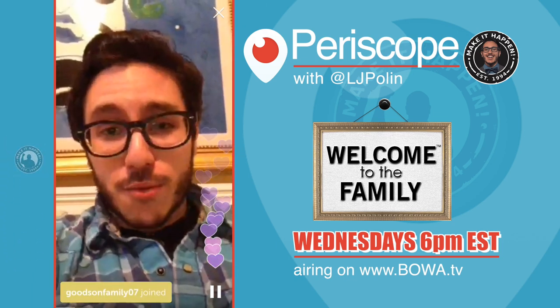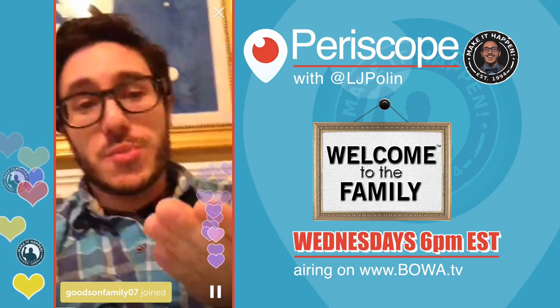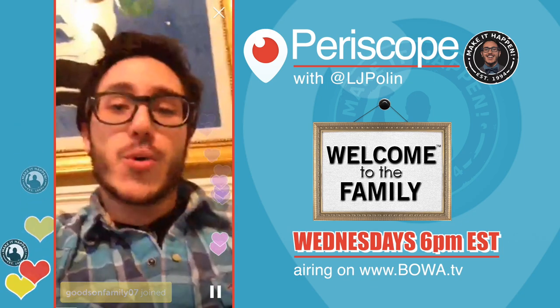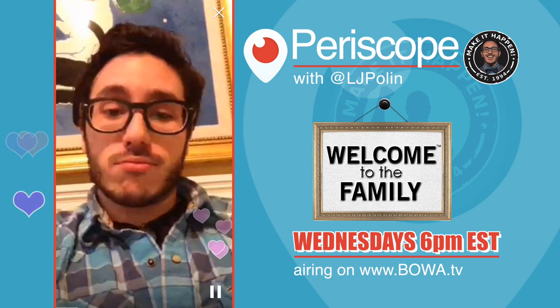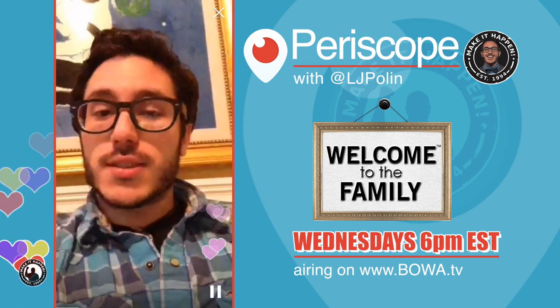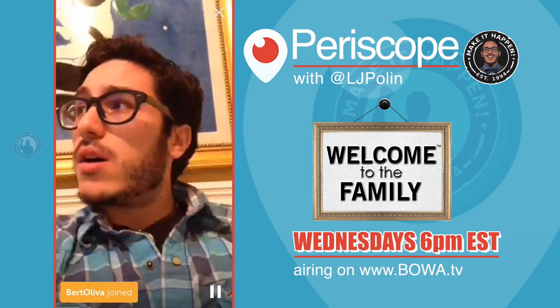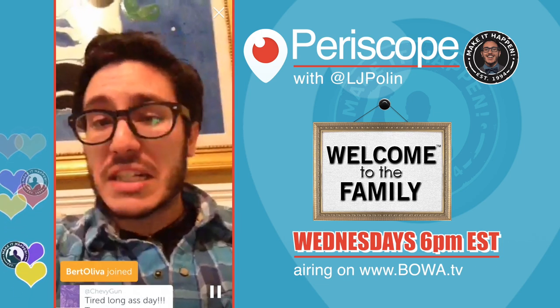Before we get into that, how are you guys doing? You guys know me, I'm very interactive — I'm not a talking head. Where do we have viewers from today? Where are you guys around the world? I am shooting live from muggy Miami, Florida.